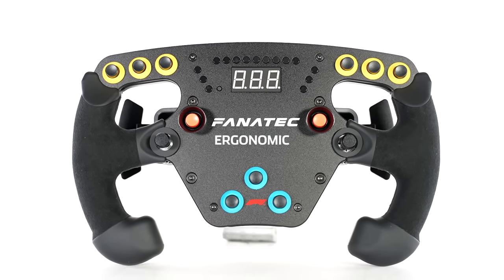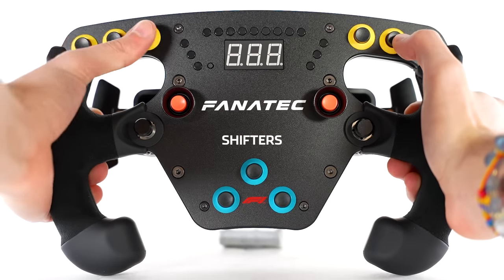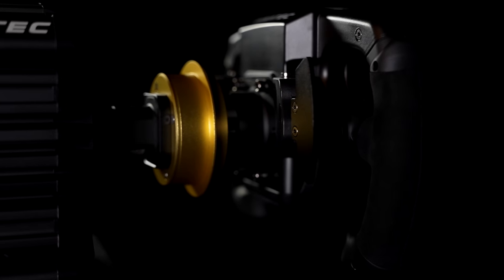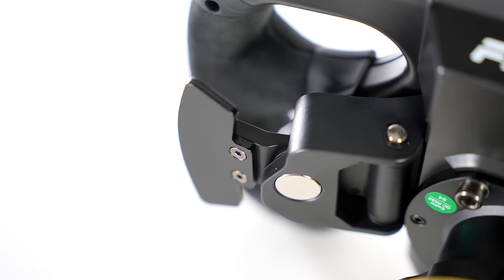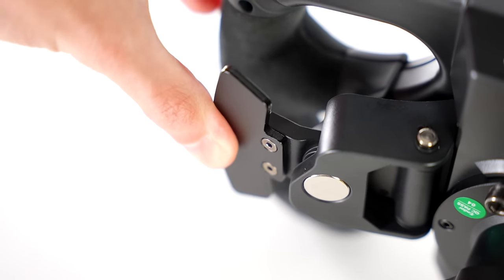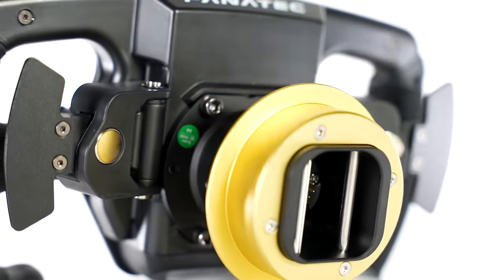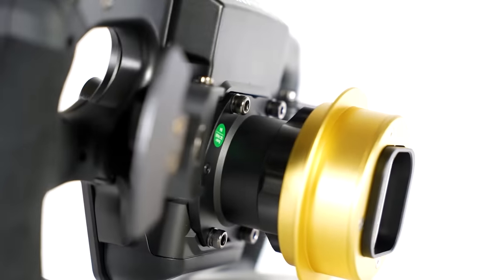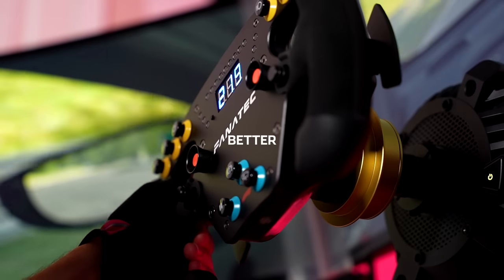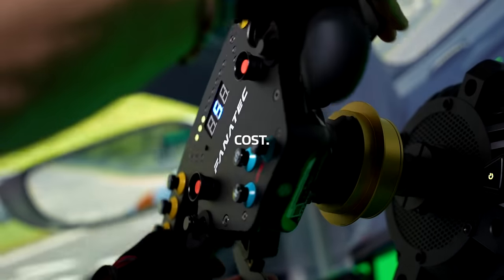Very ergonomic design — the wheel feels perfect around my hands with the handles of good thickness, and all buttons and paddle shifters at comfortable reach. The paddle shifters are made from a 3mm thick metal sheet, and being magnetic, offer a crisp shifting feel and sound. It's worth noting that the paddle shifters can be completely upgraded with the Fanatec Advanced Paddle Module, which is sold separately. This would add better-feeling paddle shifters with even more functionality, but it would come at a cost.